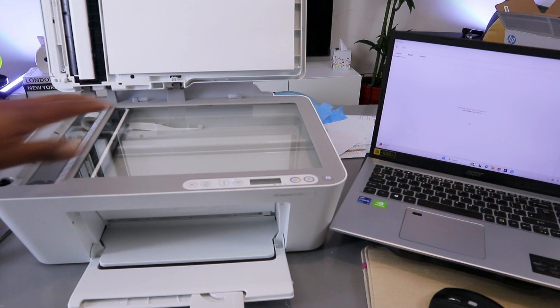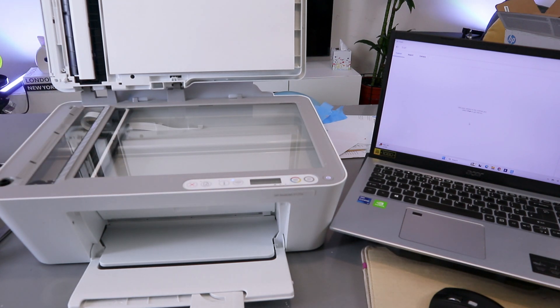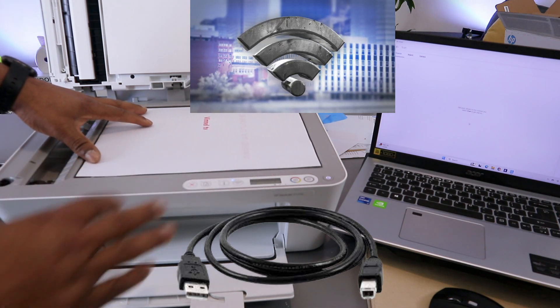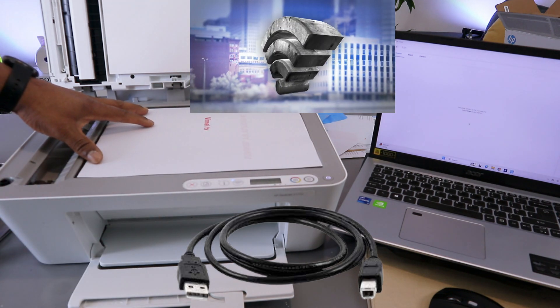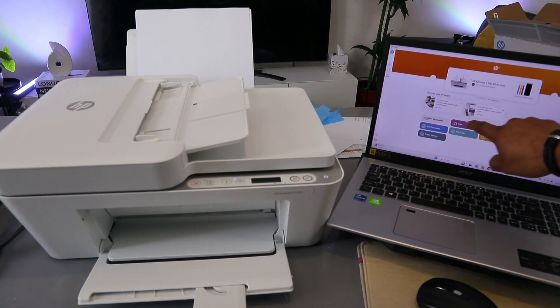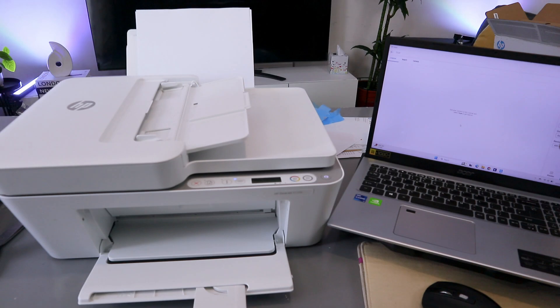Now what you need to do is place the document you want to scan on top of the glass scanner face down and close it. Then select scan from the HP Smart app and select scan.